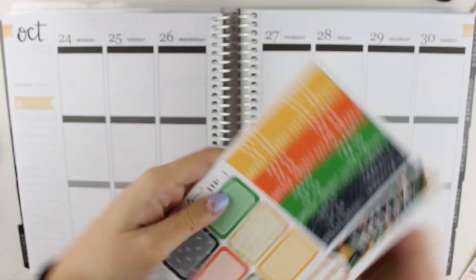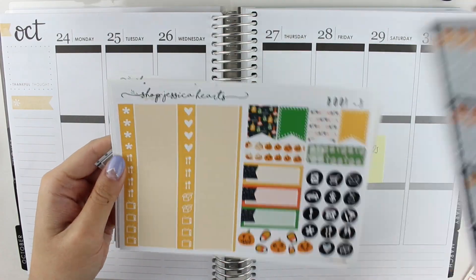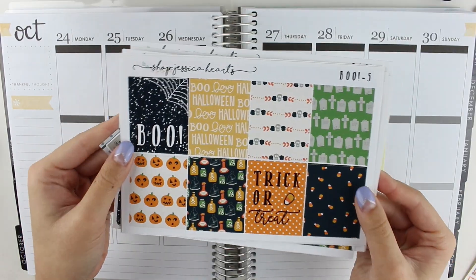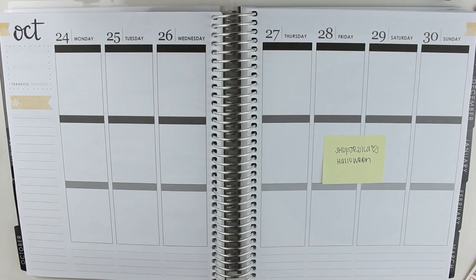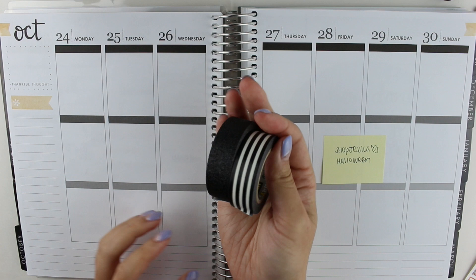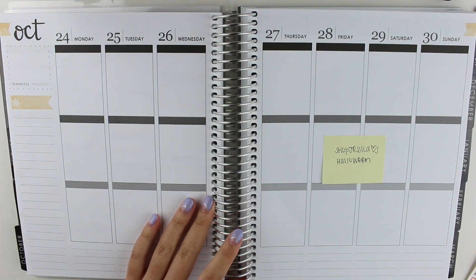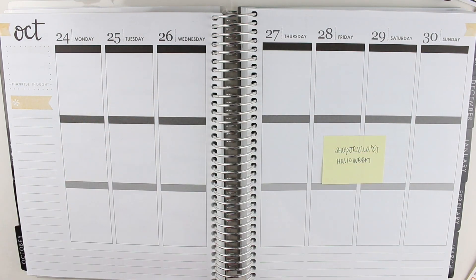Hi guys, I have a Plan With Me video for you today. I'm using the Shop Jessica Hart's Halloween Kit, which is super adorable and I'm so excited that I finally got to use it. I am a week behind on my Plan With Me's — as you can see, this is for the week of October 24th through the 30th, so I'm uploading this one, and I didn't film a Plan With Me for this week, but I will film it for next week, so next week I'll be back to normal.